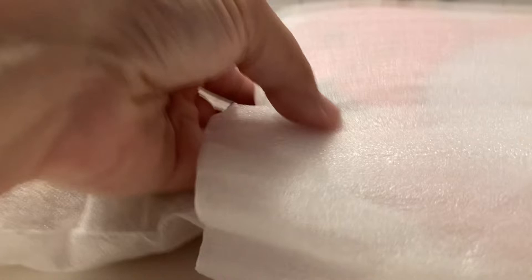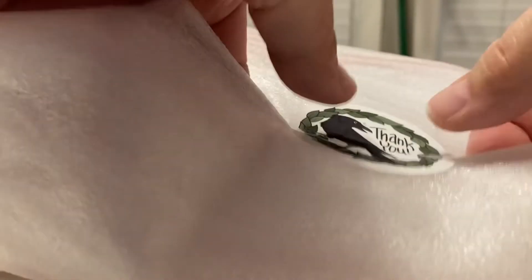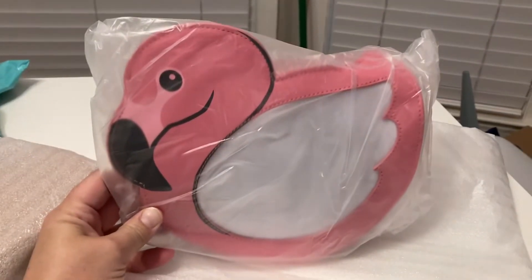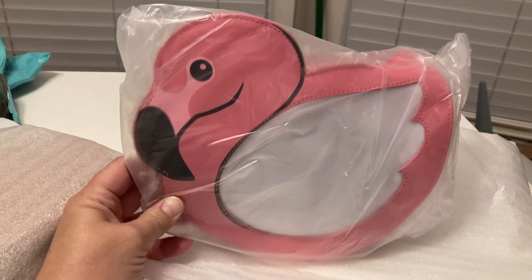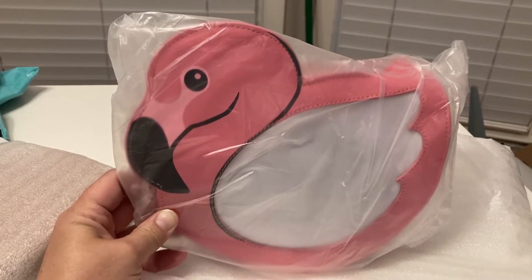She included a little thank you note, which is so awesome. The first one I'm going to show you is the flamingo bag. Look at that bag — that is awesome looking. I absolutely love flamingos, as you can probably tell from my channel. I'm mingling with flamingos!